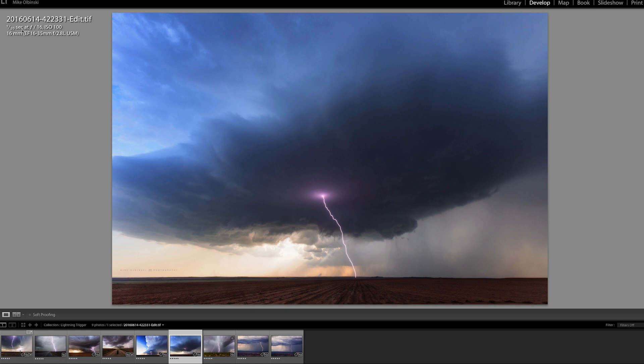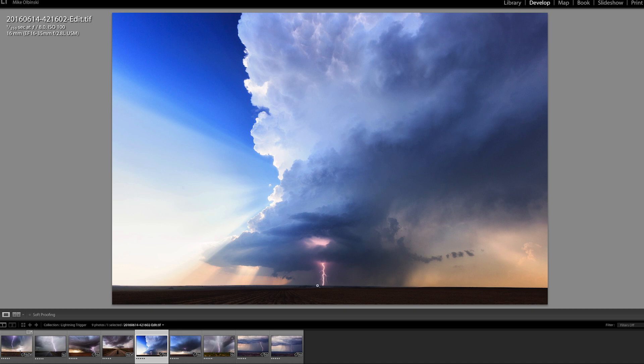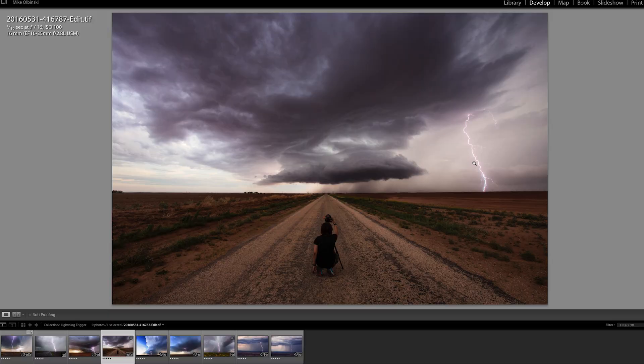This is the same storm a little bit before — surprisingly I'm at f/8, ISO 100, 1/250th of a second. Even though I said you really want a slow shutter speed, sometimes you'll still get lucky with this trigger. You can also see the nice dark background so the lightning really stood out. If the bolt had somehow come out the back of this storm into a bright area you wouldn't even see it. That's why settings matter but positioning matters too — you want to capture lightning in a darker area of the storm.